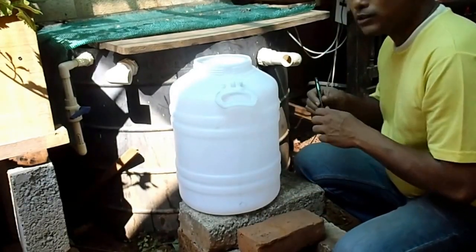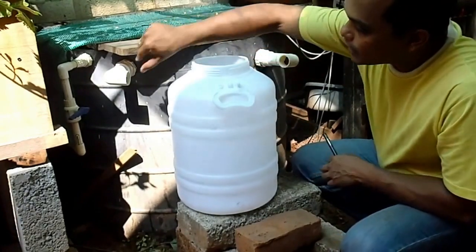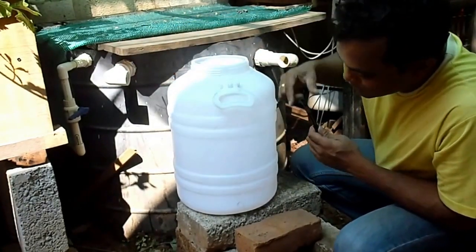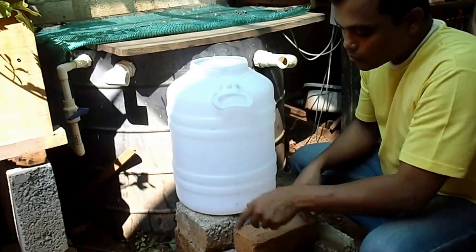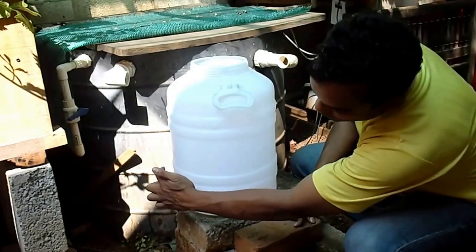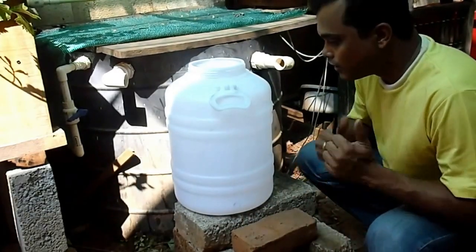So now I have all the points marked out. This is going to be the inlet for this, and over here there is going to be another inlet. This is going to be the outlet over here for removing the solid waste, and this one will go into the swim tank. Let's start drilling.